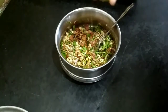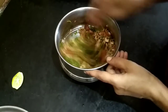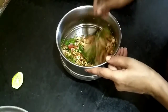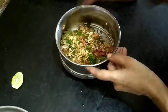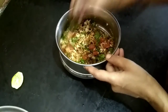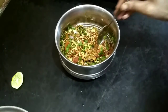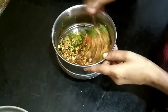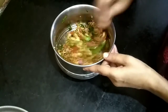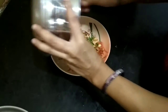I am going to mix it in the pan and cook it for a long time.